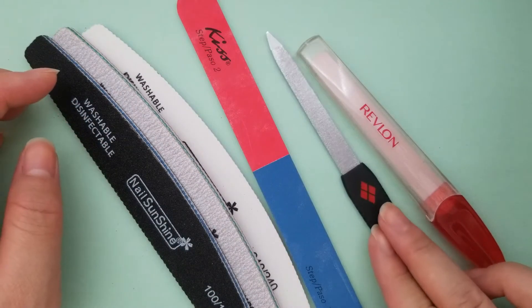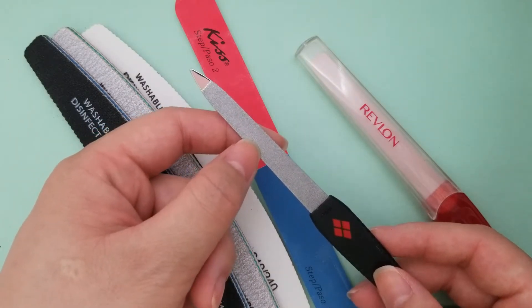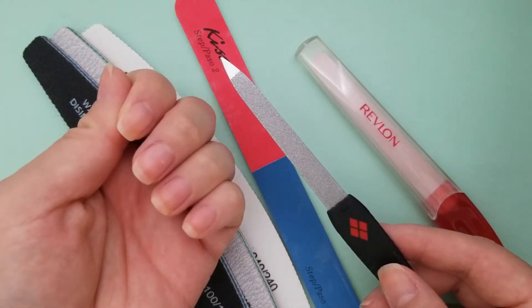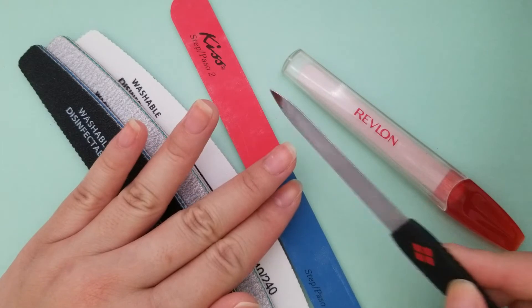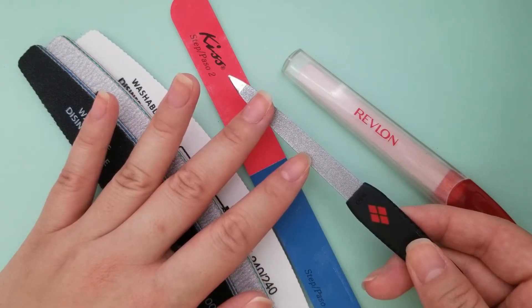Next we have metal files. This one is by Revlon — it is etched metal. They get a really bad rep because it says this is for more artificial nails and you should not use it on natural nails because it will tear them up, split your ends, and create jagged edges. But this Revlon one is really good if you do want to get a metal one.